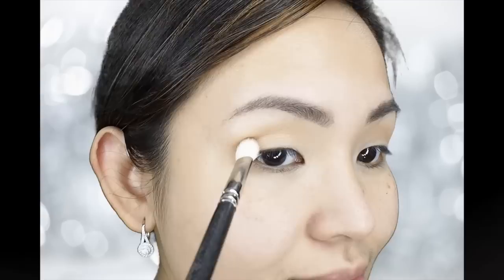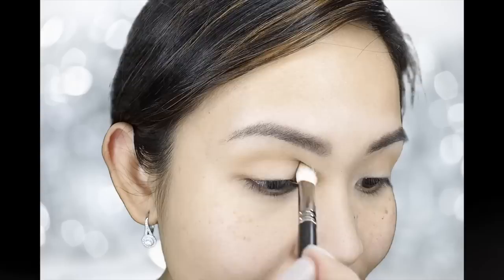Next, using my Lorac Pro Eyeshadow Palette in the color Taupe, I am going to apply this with my MAC 217 brush, just on my actual crease, concentrating again on the outer corner of my eyes. This shadow will create more depth to our eyes.